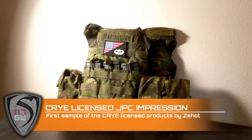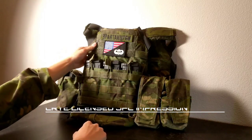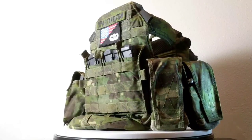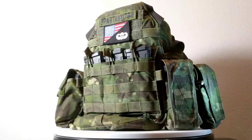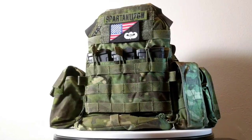Hey guys, Spartan117GW here. Today we're talking about this really cool vest — the Cry Licensed JPC. This is one of the first samples that's come out to market. A couple of other YouTubers and milsim folks have gotten different versions, but this is the Tropic version of the JPC.